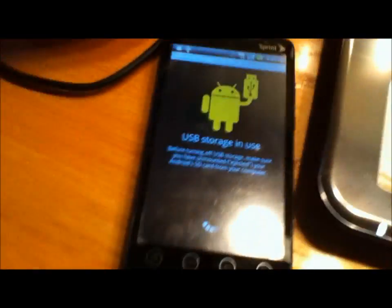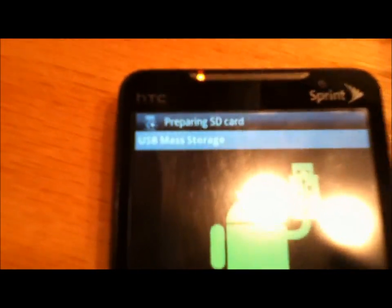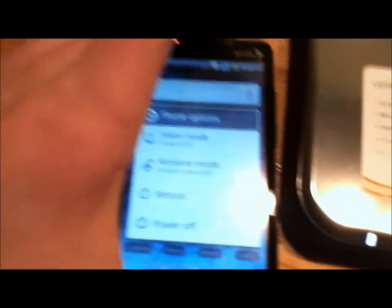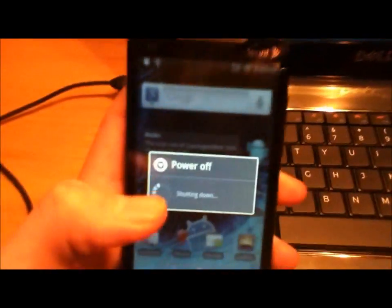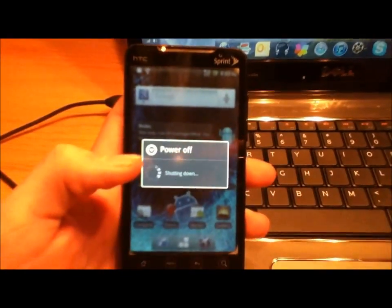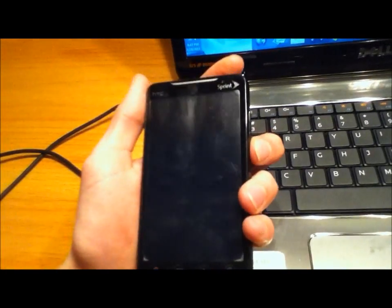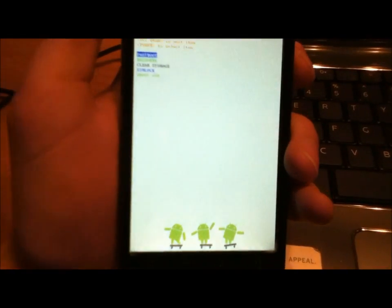Once you have those on there, go to your phone and take it off Disk Drive — just turn that off and it'll say 'preparing SD card.' Then what you're going to do is turn off your phone, power it off, and wait a second. Now what you're going to do is power into Hboot — hold the volume down and the power button at the same time and hold it until the screen comes up. It's going to do a little SD check.